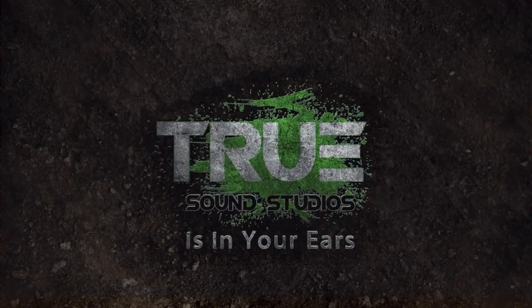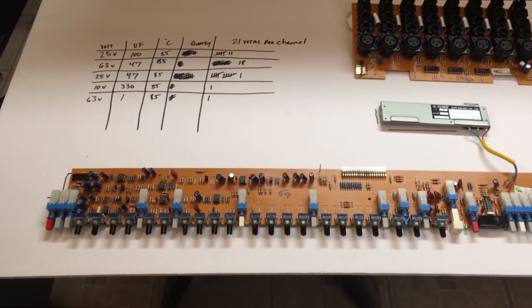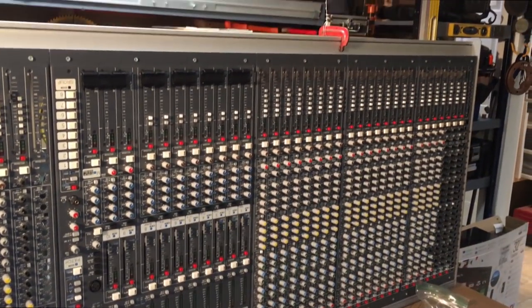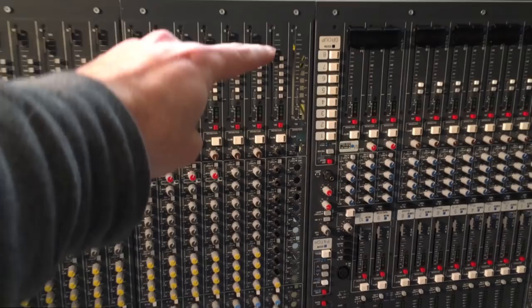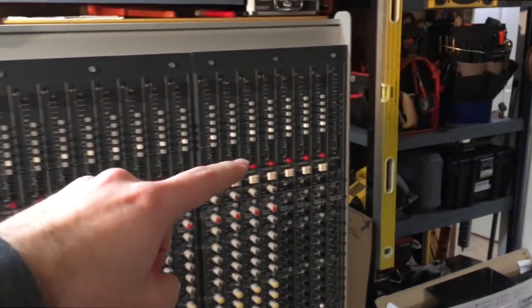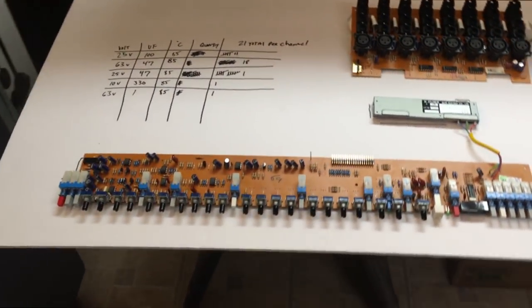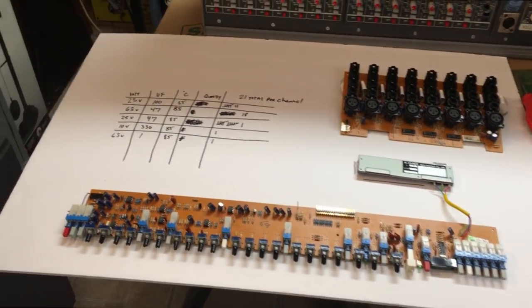TRUESOUND STUDIOS is in your ears. I have gone ahead and started to disassemble the mixing console — as you can see it's upright. I've removed one of these stereo channels so far and I'm working on the mono channels right now. This is actually a full mono channel, so this obviously doesn't have the modifications on it.